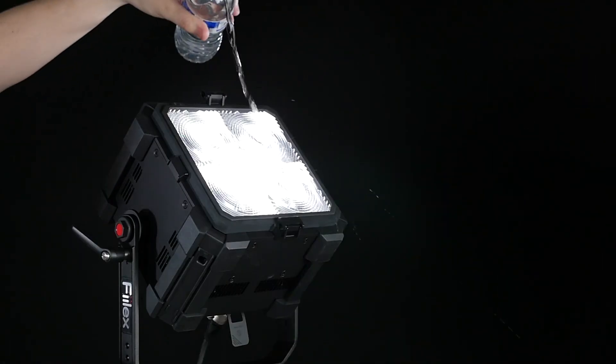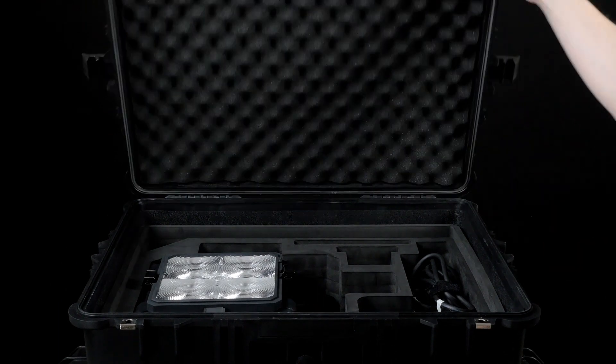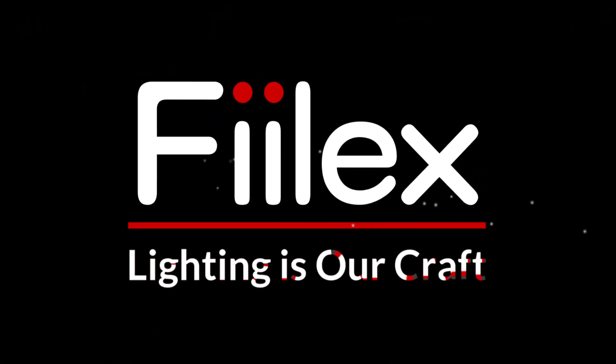The fixture is water-resistant and can easily survive inclement weather. The Matrix 2 RGBW is available as an individual fixture or in various kit configurations. Visit Felix.com to learn more.